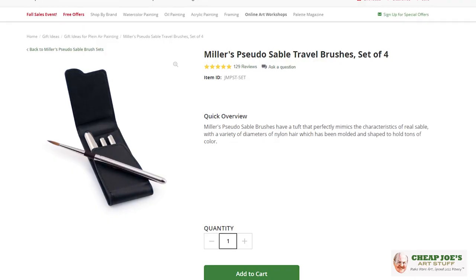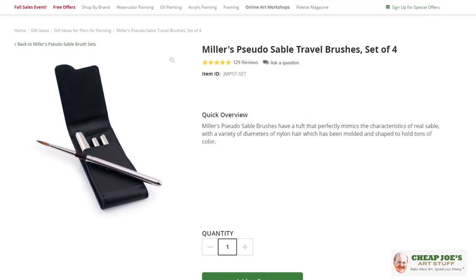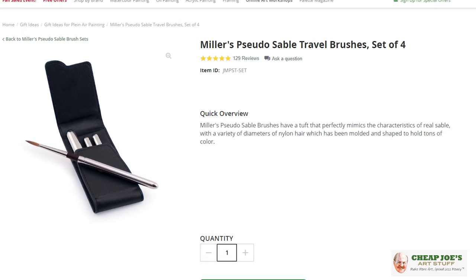So we have a solution we'd like to offer. We have videos already out about the Cheap Joe's pseudo sable and the Cheap Joe's pseudo squirrel as well. But today I wanted to introduce you to the Miller's pseudo sable travel set.